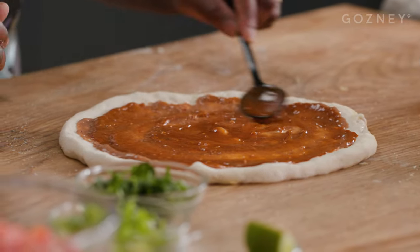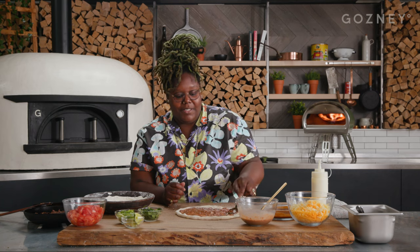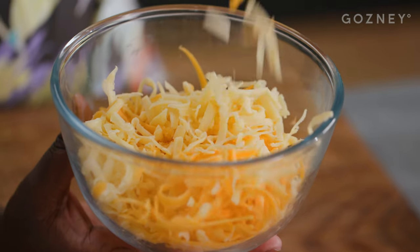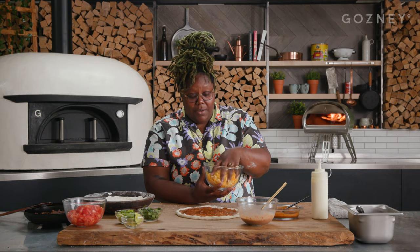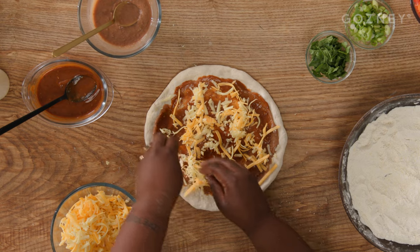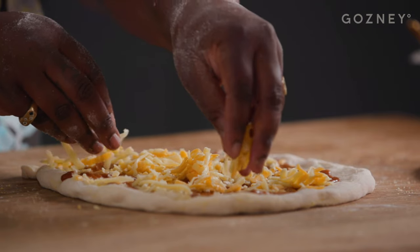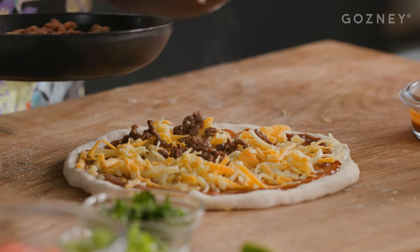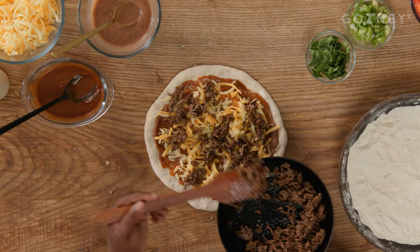We are going to add our cheese — a combination of Colby Jack cheese. You could also use white cheddar or any cheese preference you like; I like to use white cheddar and regular cheddar. Spread that around the pizza. Then we're gonna add our ground beef and spread this evenly so every bite has a little bit of ground beef. That's perfect.